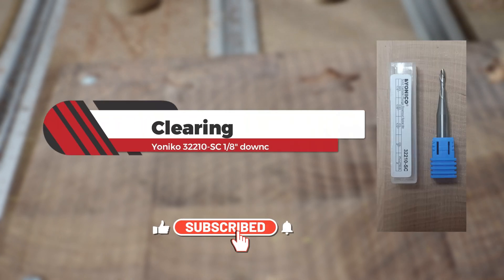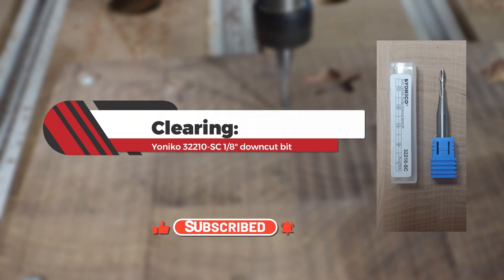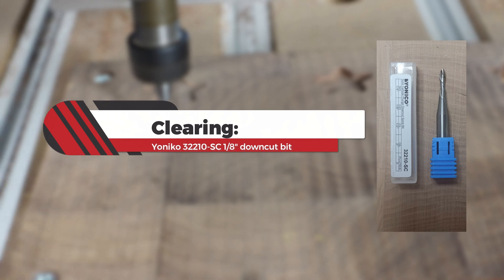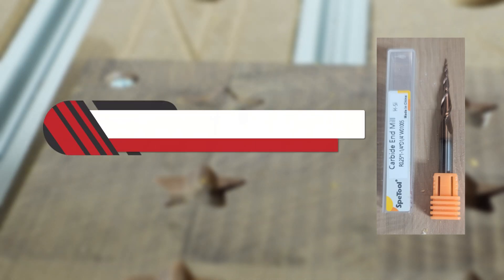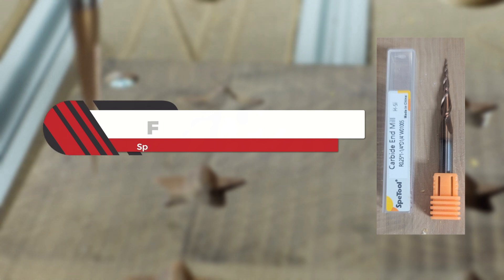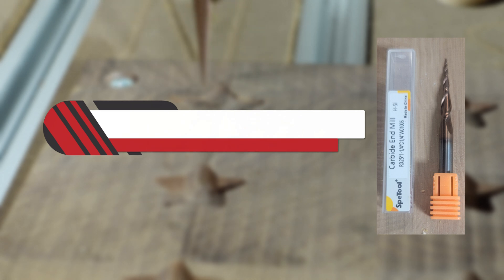The bits I normally use when I do V-carve inlays are: for clearing, I use a 1/8th inch diameter Yoniko 32-210SC. For the finishing pass, I use the SpeedTool W01005, a 1/32nd of an inch diameter tapered ball nose bit with a 5.26 degree side angle. This effectively gives us a 10.52 degree V-bit. Both bits are listed below in the video description.